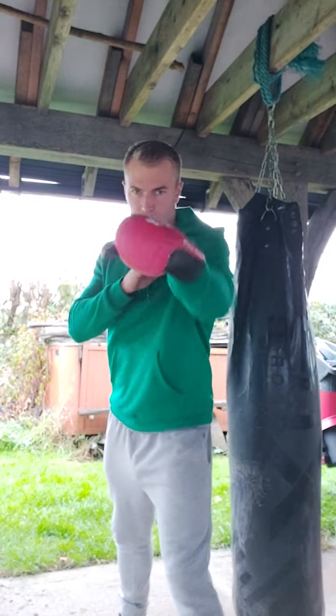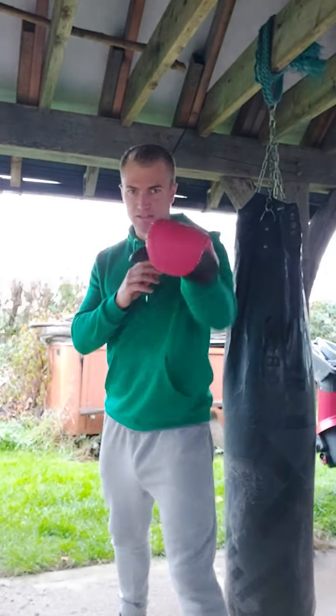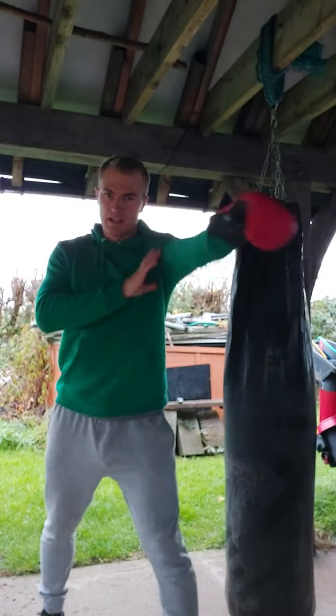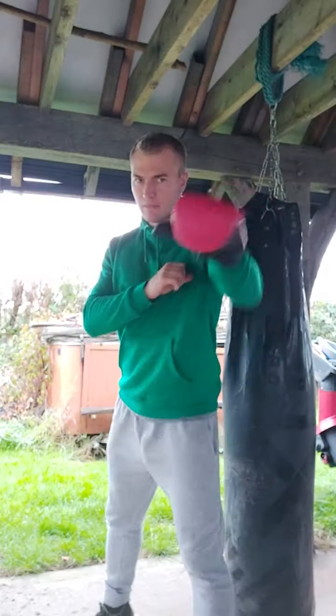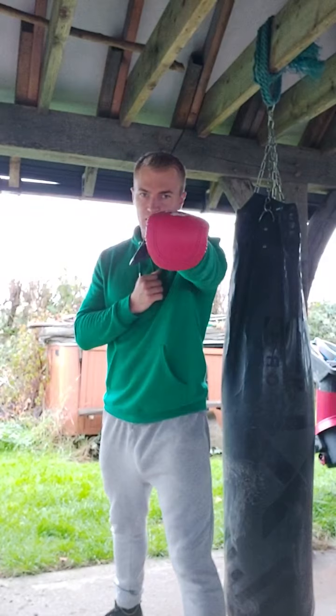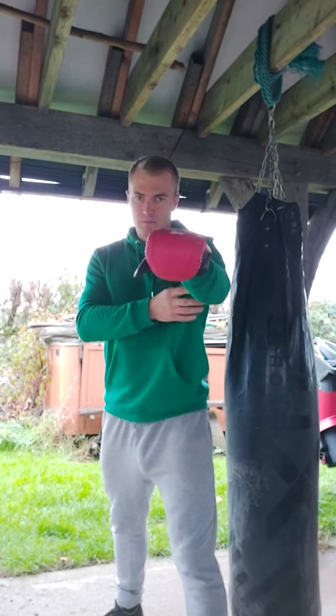A lot of people sort of jab by just extending the hand like this. It's a fast movement because the jab is naturally fast — it's on the front and doesn't have as far to travel. But just throwing it out there like that is kind of weak.